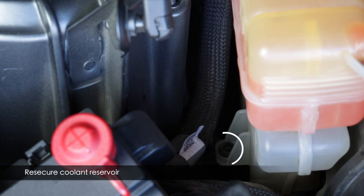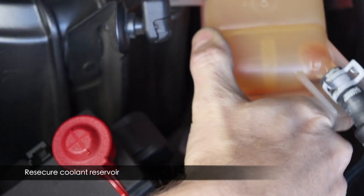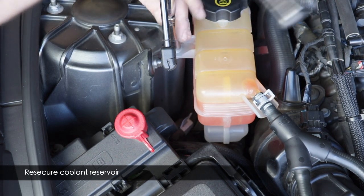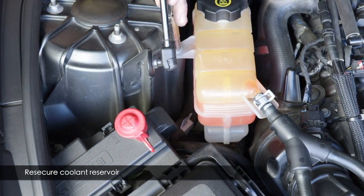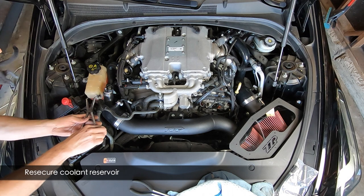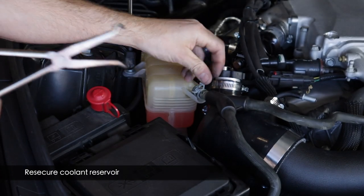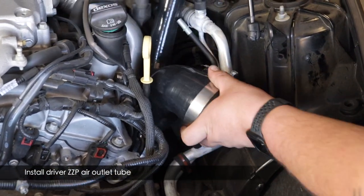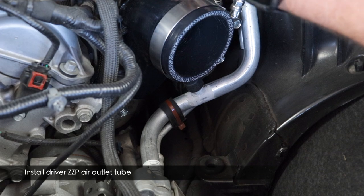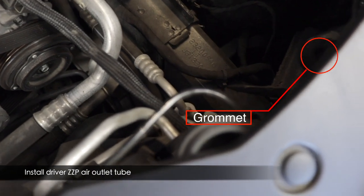Remount the coolant bottle. There's a grommet that goes over a stud on the strut tower — get that lined up as well as the upper stud, then tighten down the nut with a 10mm socket. Reconnect the coolant reservoir overflow hose — push it back on the nipple, squeeze the clamp and slide it back into place. Clean up any spilled coolant right away. Now install the driver side assembly — it's much easier than the passenger side. Get it fully seated but don't fully tighten the clamp yet; we'll need adjustments. The airbox goes in this area with three grommets for the pins.